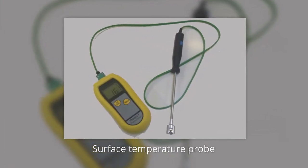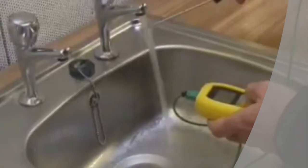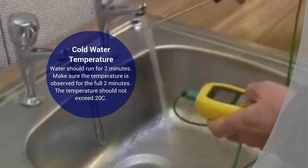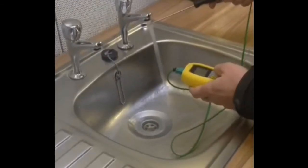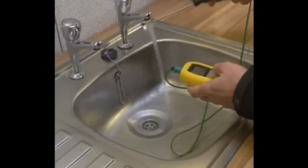You will need to use the immersion probe when taking the cold and hot water temperatures supplied through separate taps. When taking the cold water temperature, the water should run for two minutes, making sure the temperature is observed for the full two minutes. The temperature should not exceed 20 degrees centigrade. It is also important to be aware of any exceptionally high temperature peaks, as this may indicate local heating, for example due to the cold water supply being too close to a localised heat source.